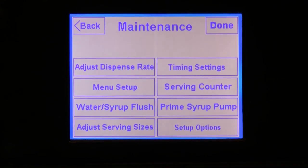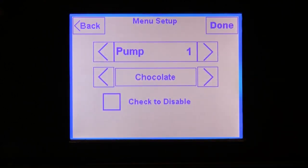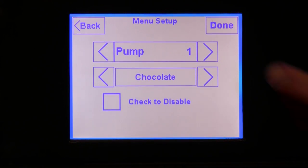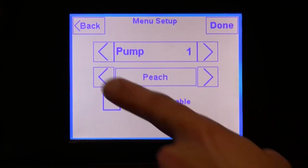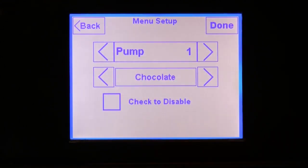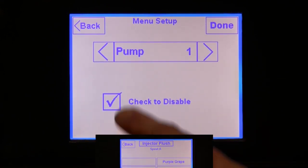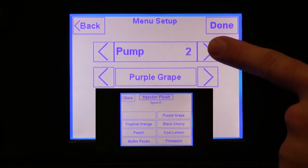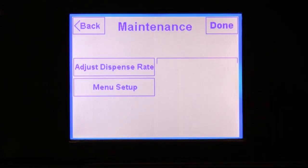Press the back button and you will be taken back to the previous screen. Now let's press the menu setup button. This button allows you to assign flavors to each pump or mixing container. In this case, we have a flavoring unit attached, so it gives us flavoring options. Select the pump you want to assign a flavor to and then find the flavor installed with that pump. If for some reason you do not want to use that pump — for example if you are out of a flavor — you can select the box to disable it, and it will not show up on your menu selection screen. Once you are done programming all the pumps, press the back button.